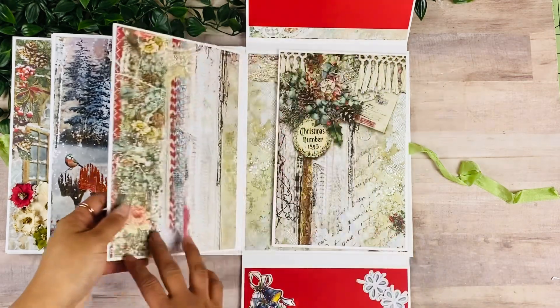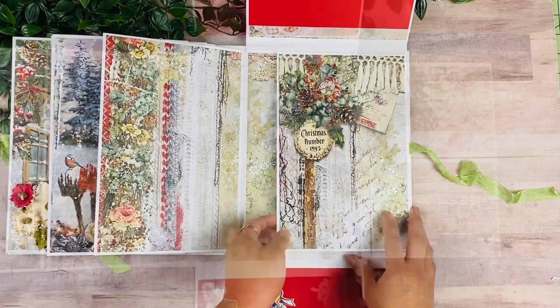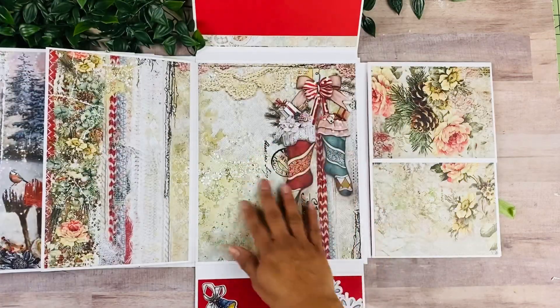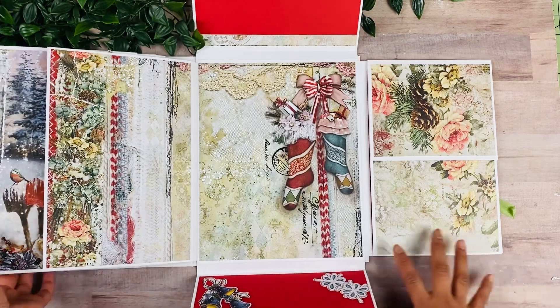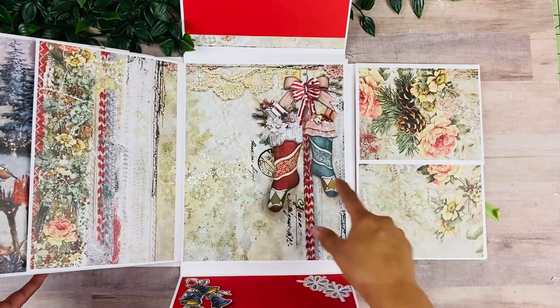And then this opens up to the side again, with the beautiful paper as well. And then back here, just a large image from the collection. And you can add a few pictures here, maybe smaller pictures on the side.